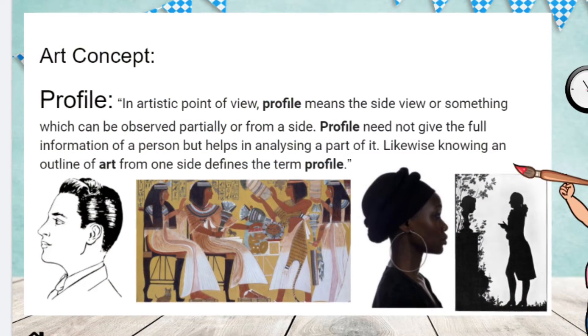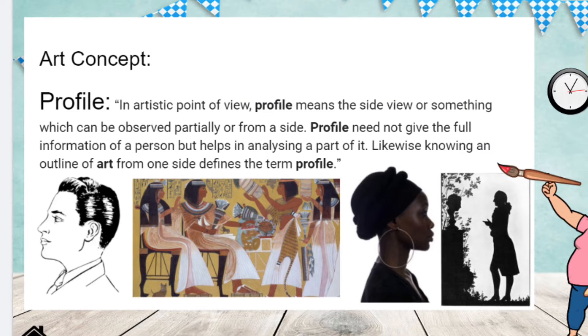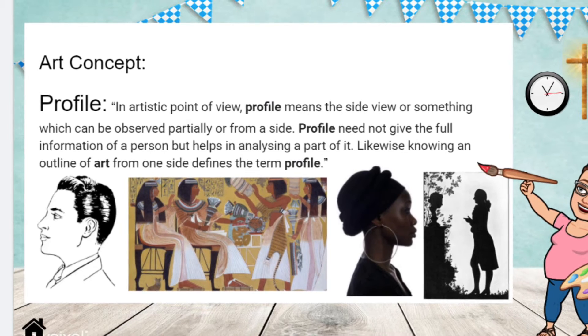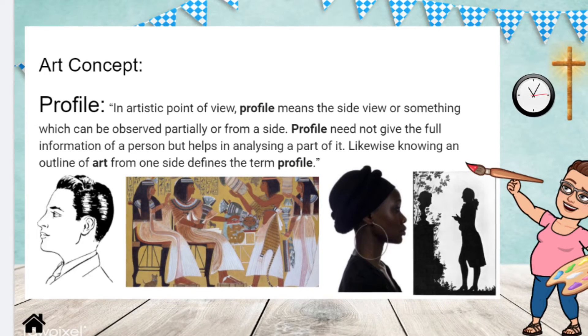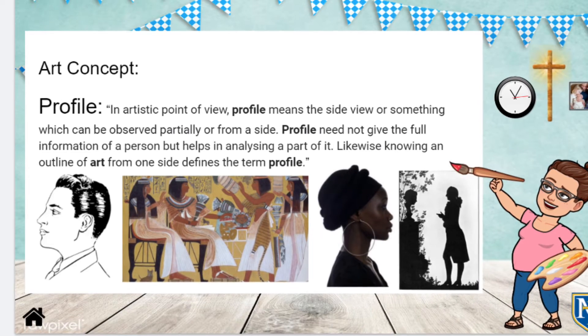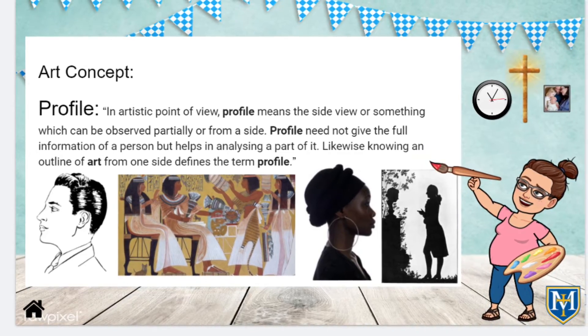Do you remember the special way that the animals were facing in those cave painting examples? Let's review what profile means. In art, profile can be defined as an artistic point of view. It means the side view of something which can be observed partially or from the side. Profile need not give the full information of a person, but helps in analyzing a part of it. Likewise, knowing an outline of art from one side defines the term profile.